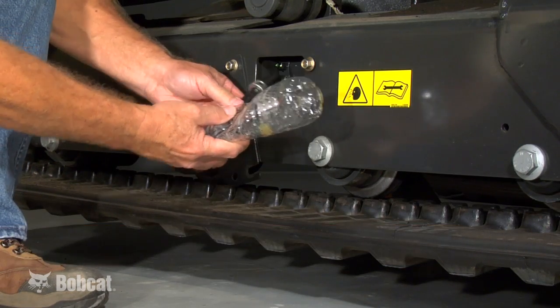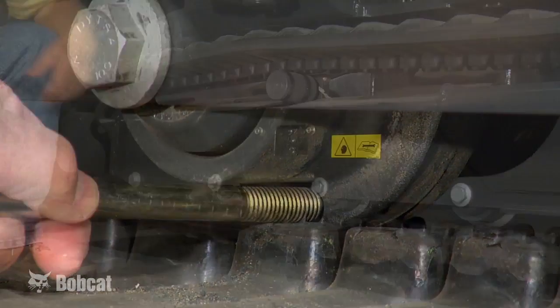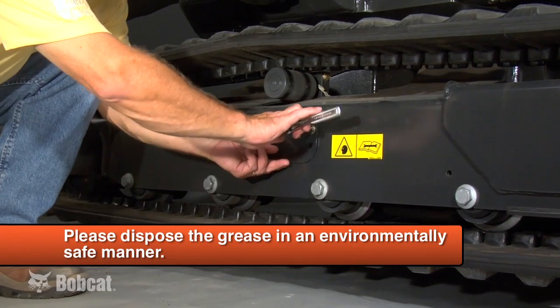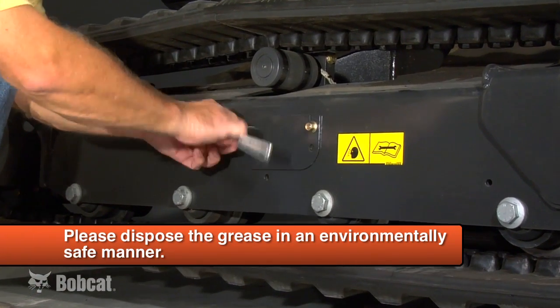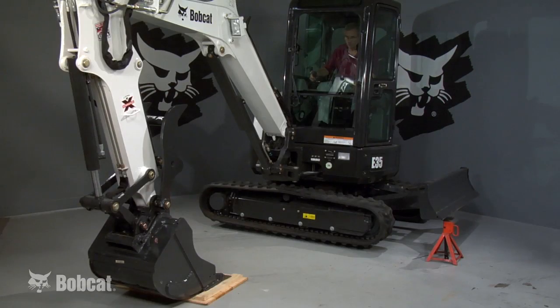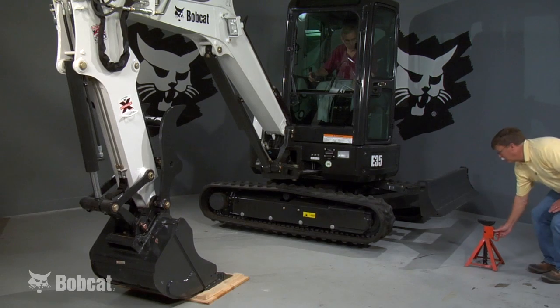Release the pressure until the track tension is in specification and then tighten the bleed fitting. When you're finished with the adjustment, pivot the access cover closed and tighten the bolts. Then raise the excavator and remove the jack stands to repeat the process as necessary on the other side.